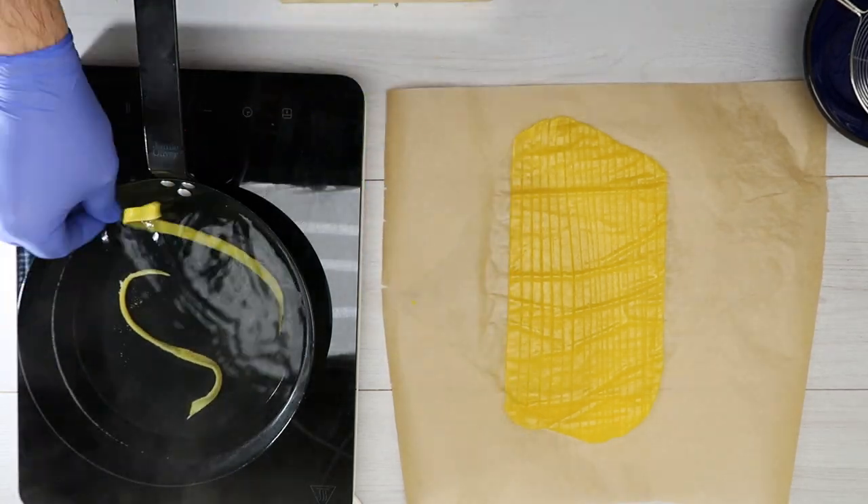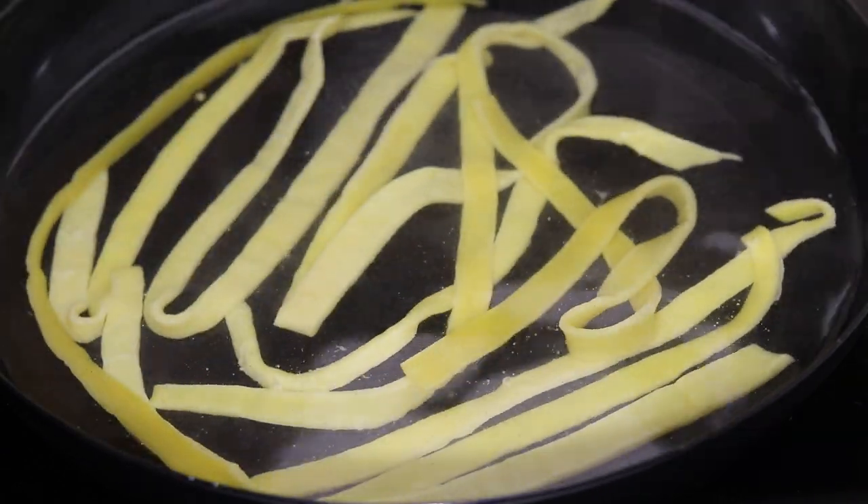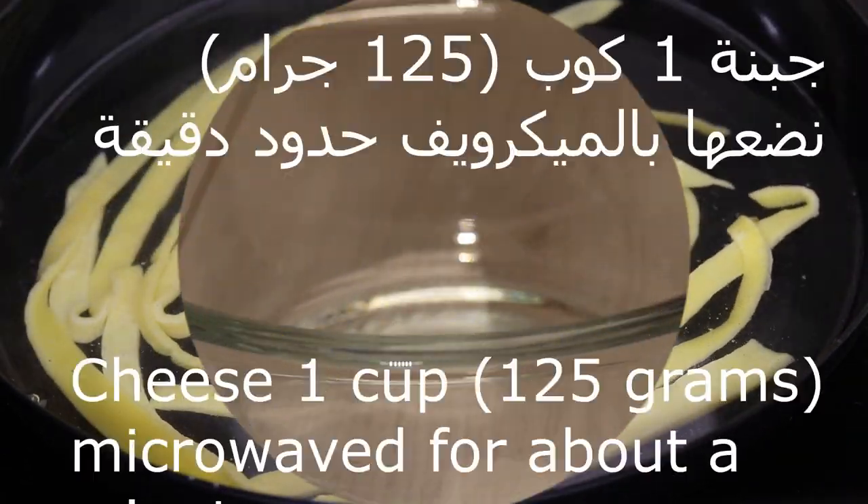Hello everyone, this is Chef Nail with you all the way from Norway. In the following series, I will present you with the restaurant grade recipes you can use in your own home.